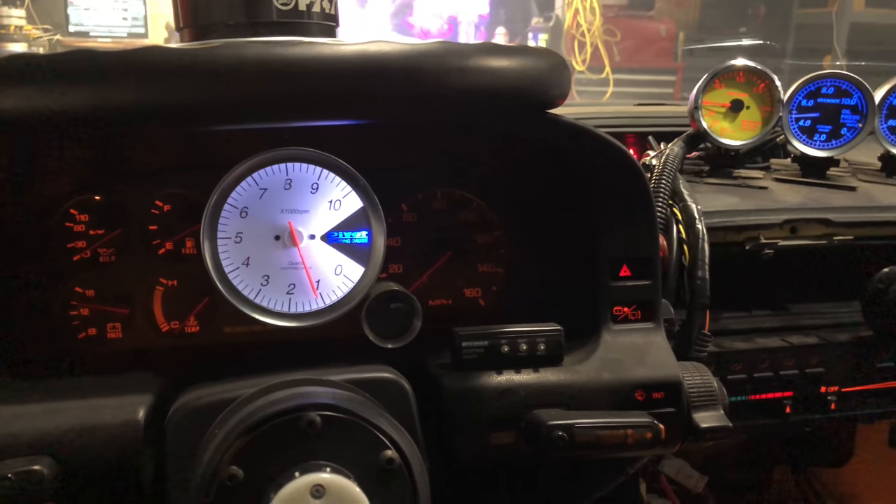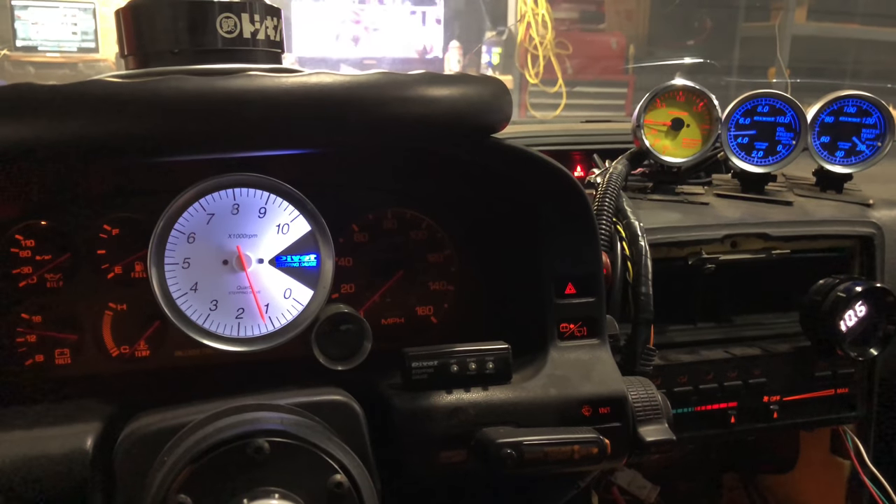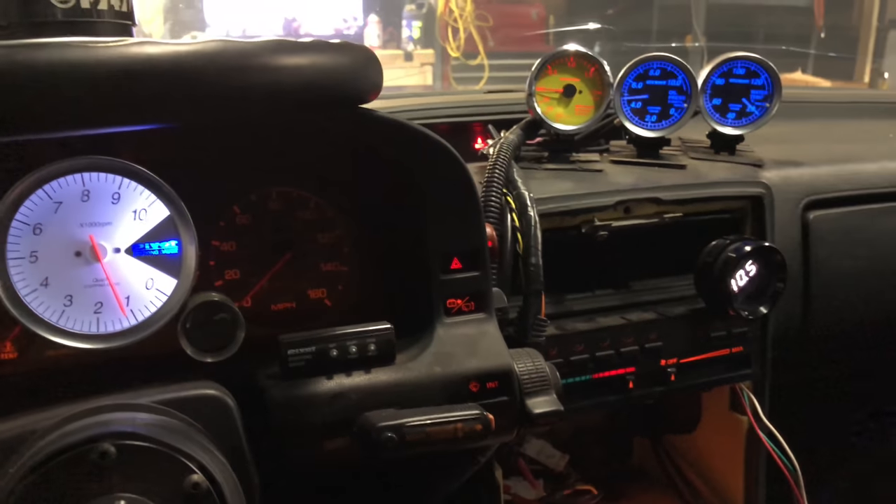It won't idle on its own, but it runs. I think it might just need to warm up a little bit first. I don't know yet.